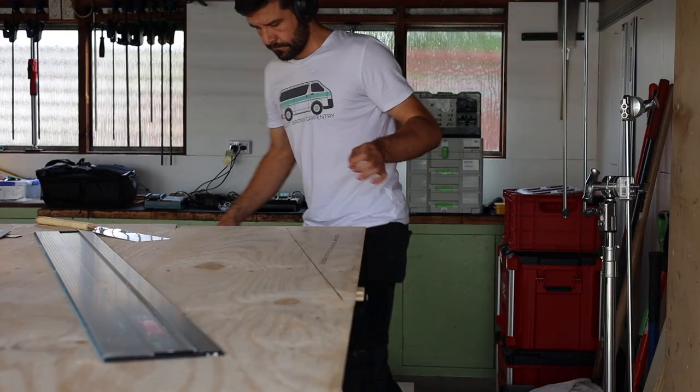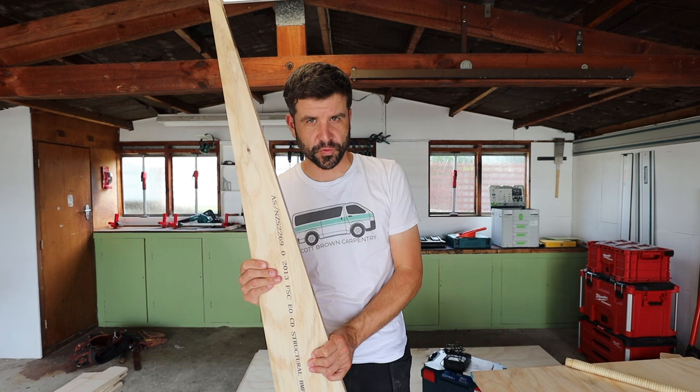The Bosch track and the Bosch saw are understandably a better pair. Where the track was sitting on the ply it seemed to hold down right up to the cut, but on the other side where the track wasn't sitting the timber definitely tore up. I asked Jess to get some melamine from Bunnings because I think that's going to be the real test — a thin hard layer on top of the timber that's easy to chip up with the blade.